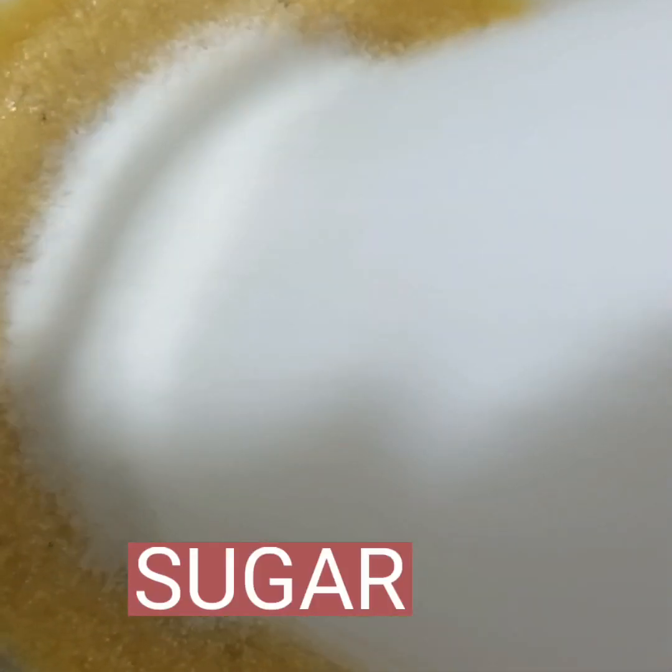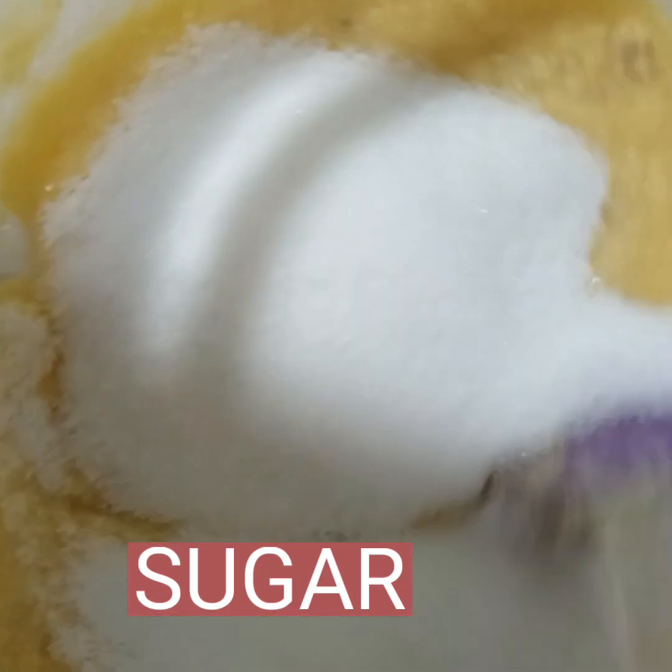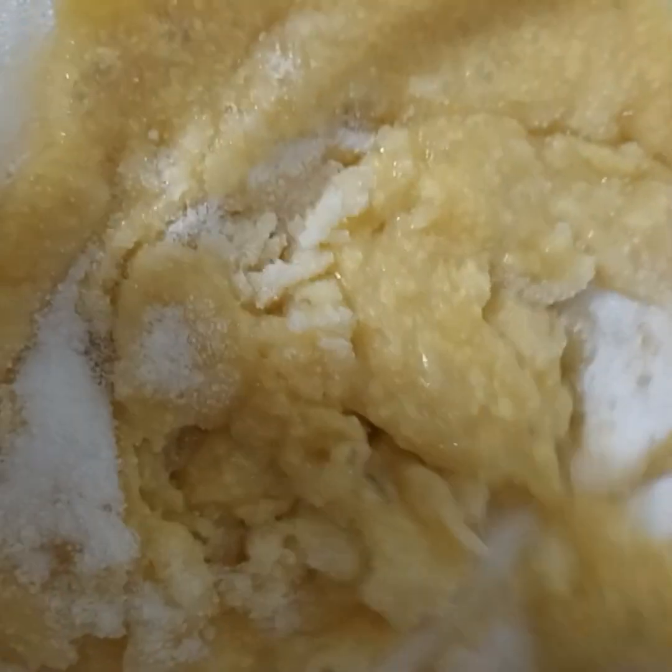Now we put in one cup of sugar and mix it again — mix it totally until the banana, butter, and egg are completely combined with the sugar.